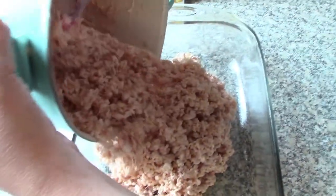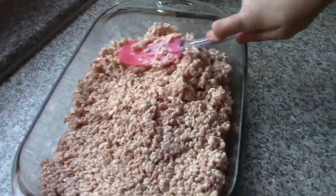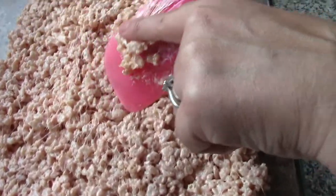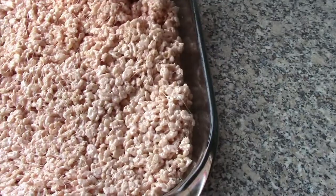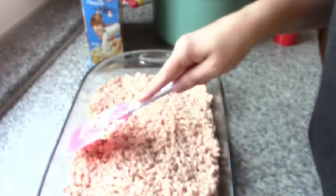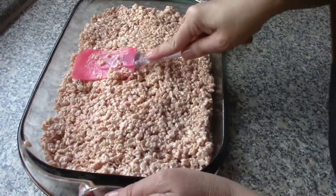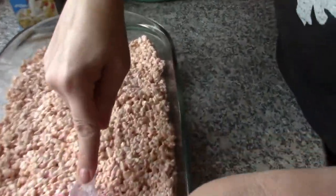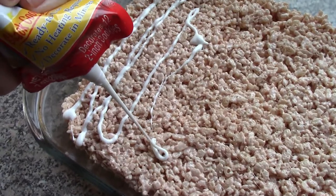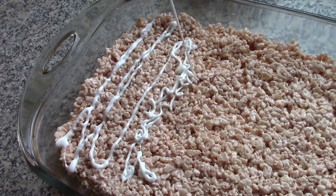This is very sticky. Now we're going to just flatten it out. Don't eat it, mom! It's delicious. Okay, just smash it down until it's all nice and flat. Now Haley is putting the icing all over it.